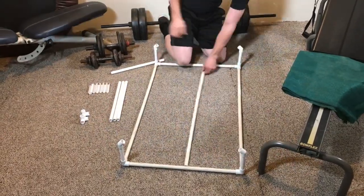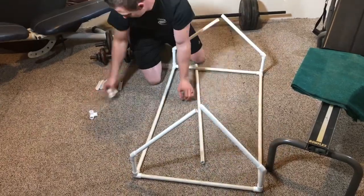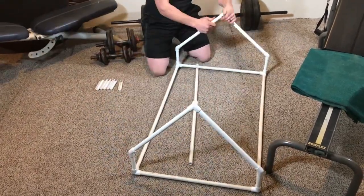You're going to need four elbows, six three-ways, and roughly six or seven of the snap clamps. This is all in half inch.